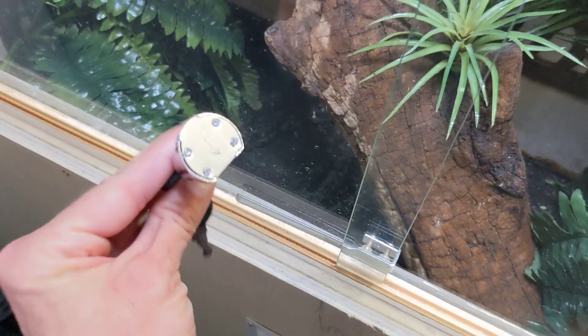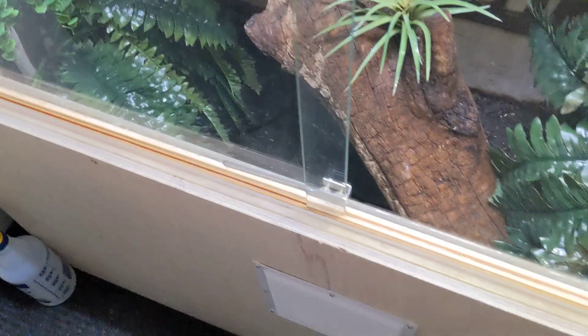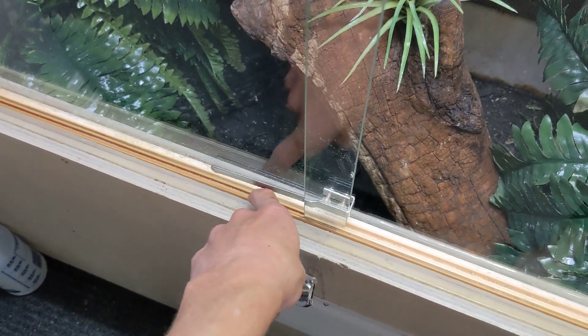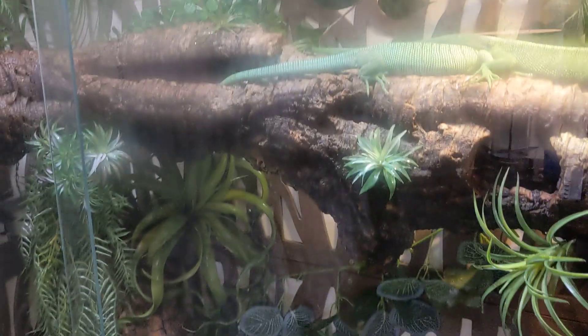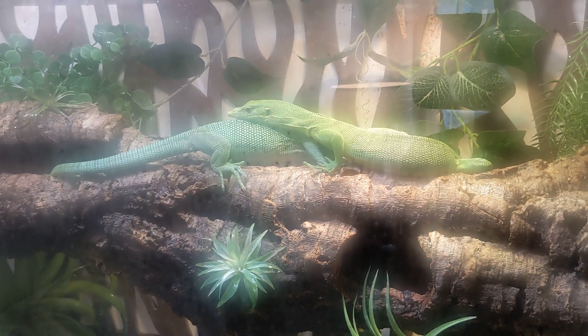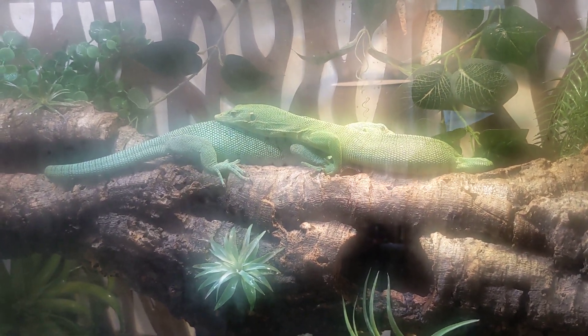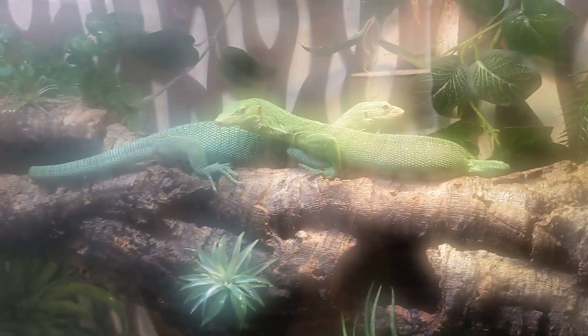I have sliding glass with this door lock that I bought off Amazon. I also bought this track here for the glass off Amazon. The glass is one eighth of an inch thick. It's foggy in here right now because I was spraying some water in there. This cage really holds the heat and humidity really, really well.